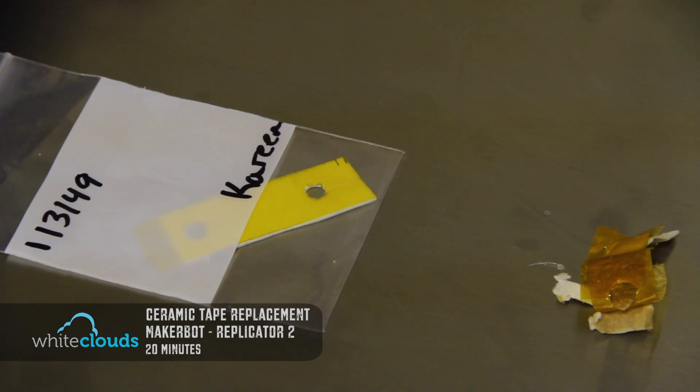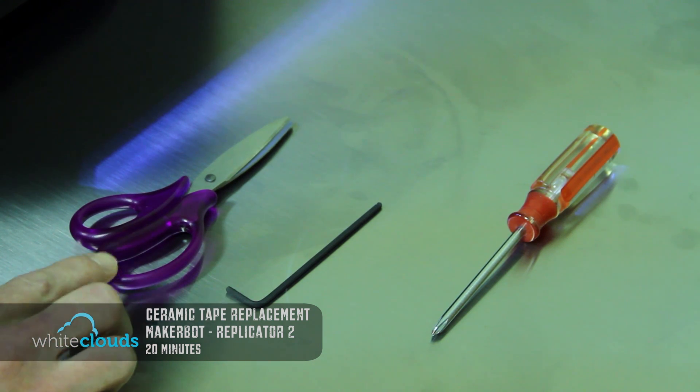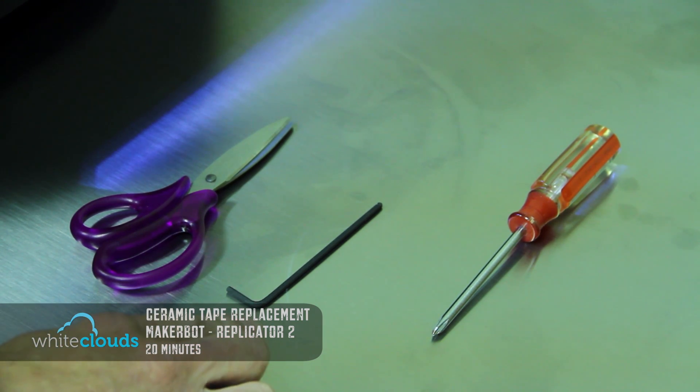We emailed MakerBot and they actually sent us a new piece of Kapton tape — the holes are all pre-cut. For the tools we'll use a normal pair of scissors, a 2.5mm hex wrench, and a normal Phillips screwdriver.